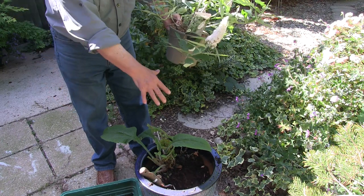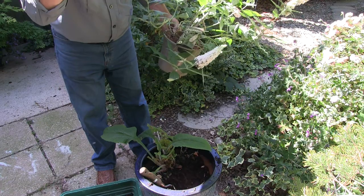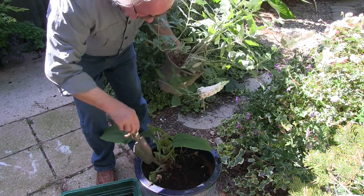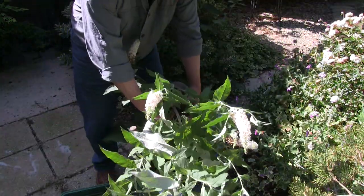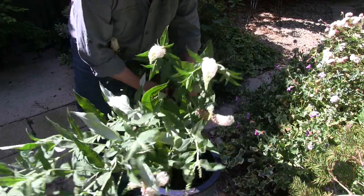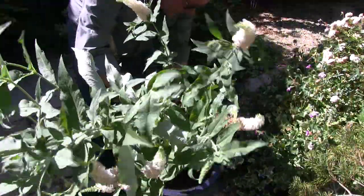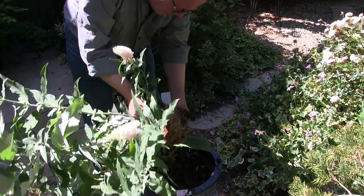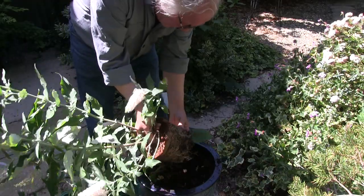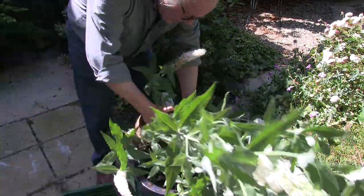I've dug out the pot quite deeply and put the soil there in case I need it. This is old soil, but it leaves a gap, and the idea is that this goes in the gap. That's if it'll come out of the pot - yes, it will. We've certainly got a good root system. Now I need to tease some of those roots out, just tease a little bit.